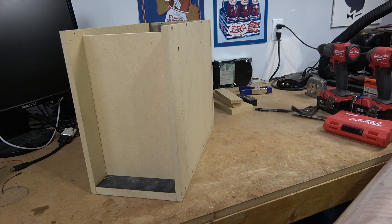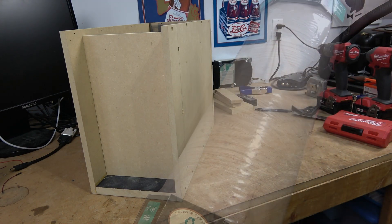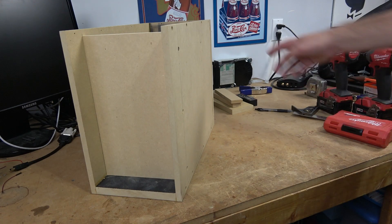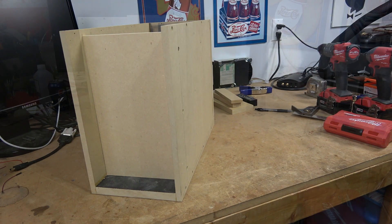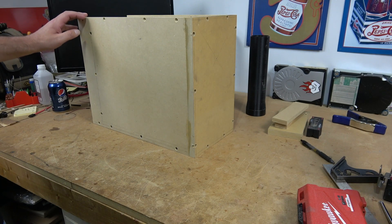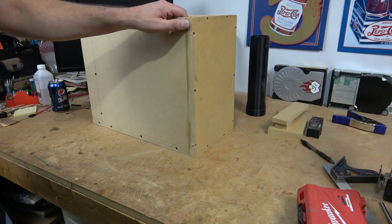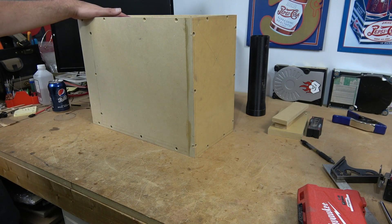To give this enclosure that home theater feel, I'm going to be putting some red oak veneer and painting some of the other various MDF pieces that are going to be exposed. With all that out of the way, let me go ahead and finish up this enclosure. We're going to fill these screw holes, get the sides all sanded down and cleaned up so that we can install the veneer.